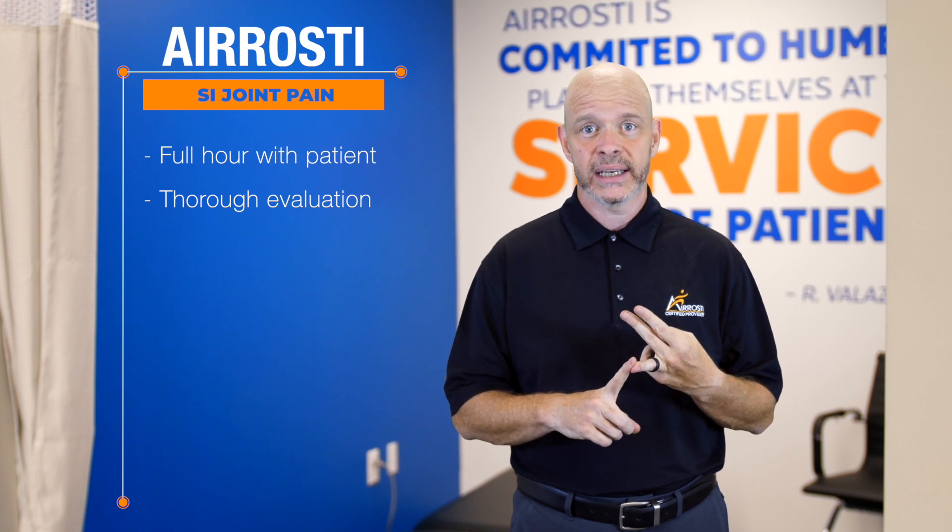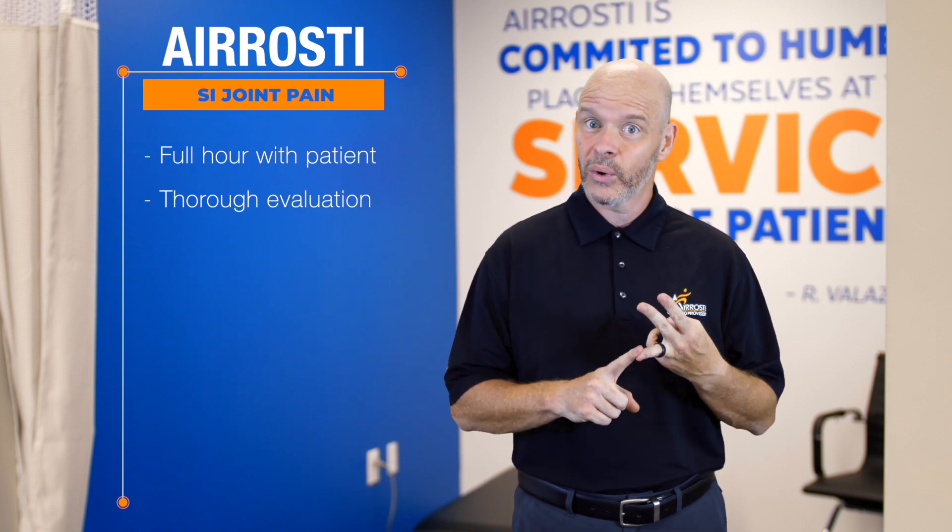Let's talk about how Arrosti is a little different. At Arrosti, you're going to spend a full hour with us. During that hour, we're going to do a detailed history and exam, and at the end of that we're actually going to arrive at an accurate diagnosis and explain to you what that diagnosis means. Then we're going to do active manual therapy to your affected area, and we're going to teach and show you exercises that you can do at home to help you keep improving.